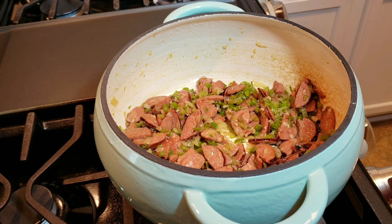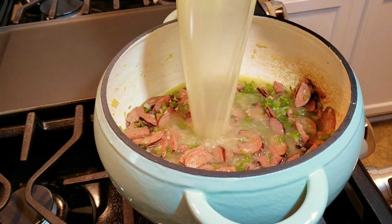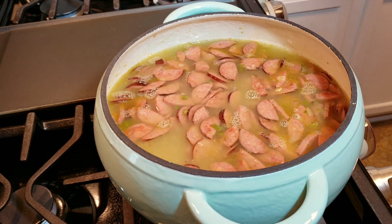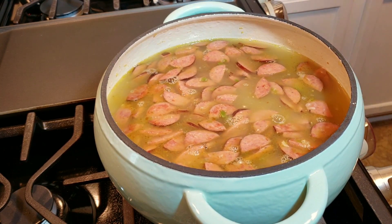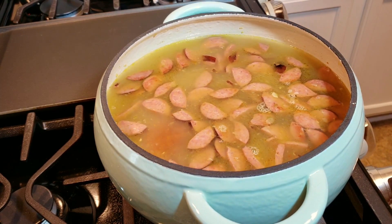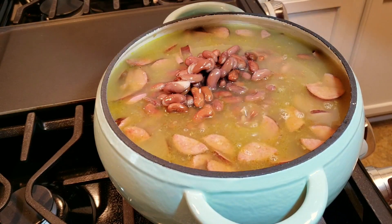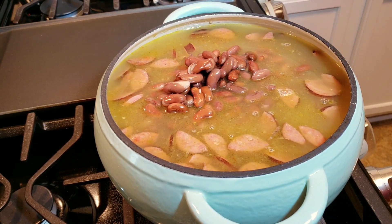Now everything is sautéed and cooked. I am going to add all of my broth — I used eight cups, and I probably should have used a larger pot. Later you'll see I had to remove about a cup of this liquid, so I ended up using seven cups in all to cook these beans. It will vary because if you're cooking at a higher temperature you might need that extra cup. That's why I say seven to eight cups.